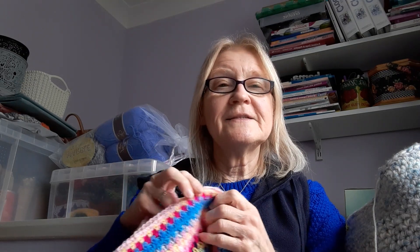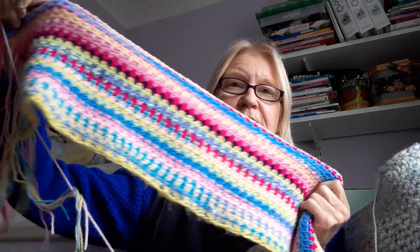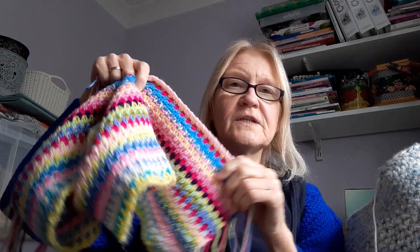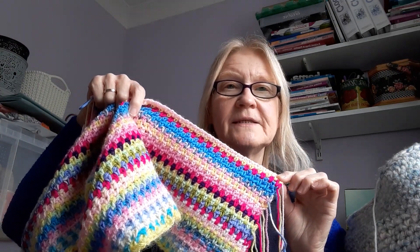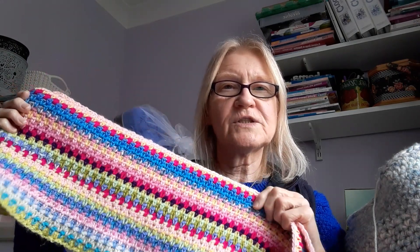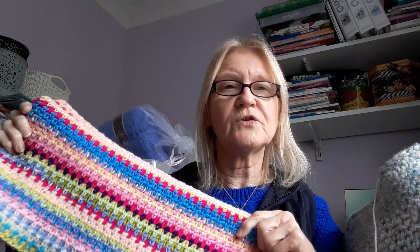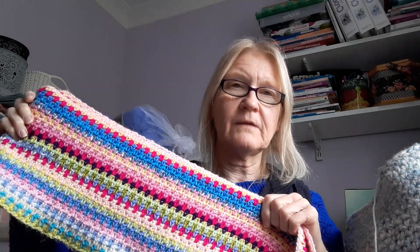I'm going to find something every day that I feel is a happy thought or mood, and I'm going to do a colour that I think represents that. So if we have a family get-together, I'll have a colour for that. I was inspired by Krista at The Secret Yarnery and also K&K Crochet. I'm doing Krista's moss stitch pattern for January, though I'm not sure whether I'm going to change onto another stitch for February and so on.